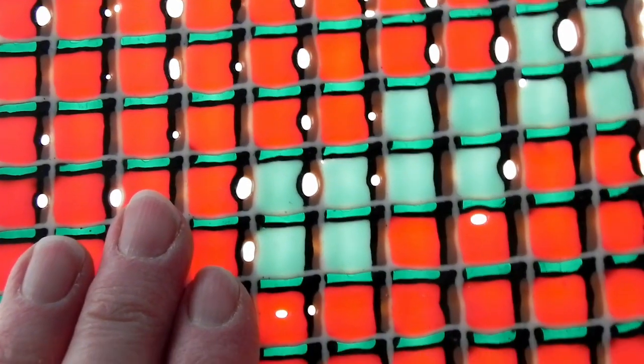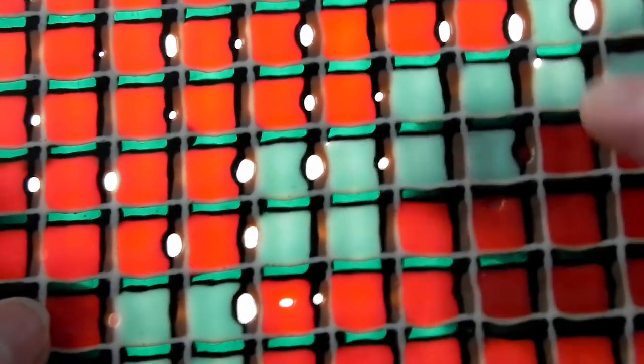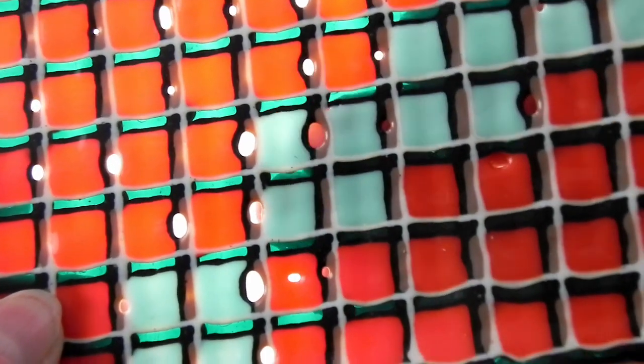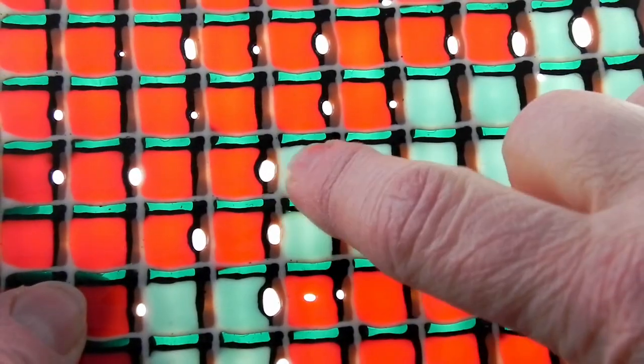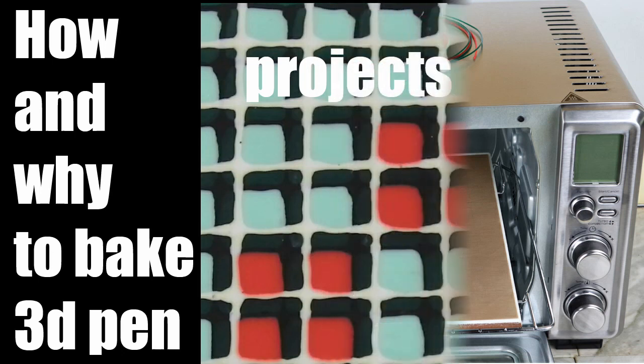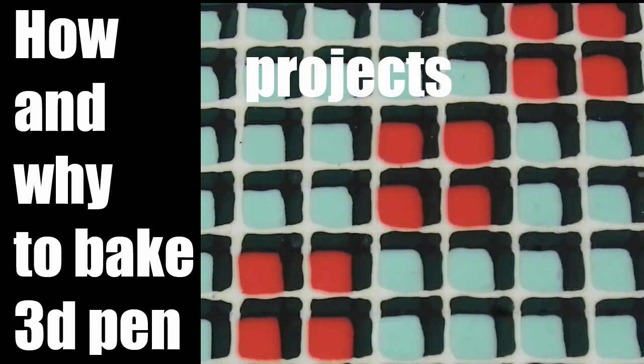And by the way, there are several other troubleshooting measures you may want to know about before you start baking, some of which are addressed in other videos. If you need to know more, links are below.